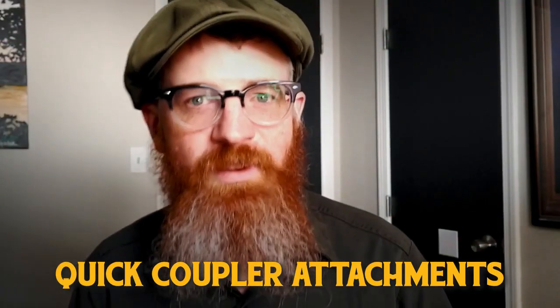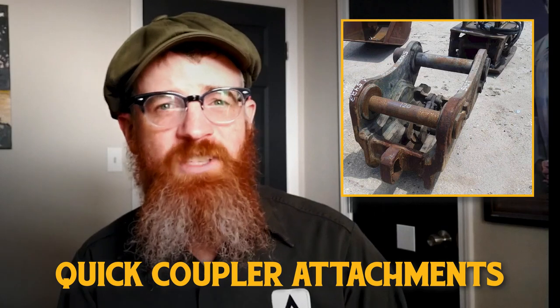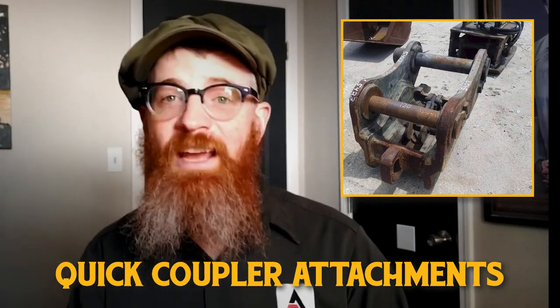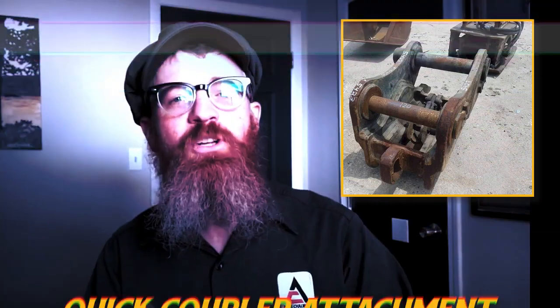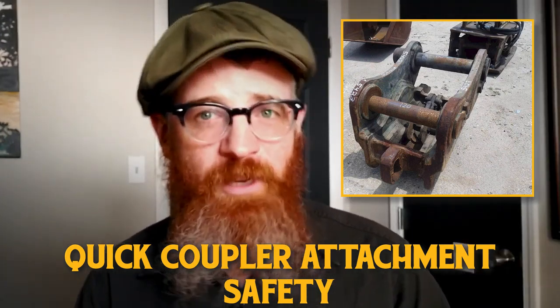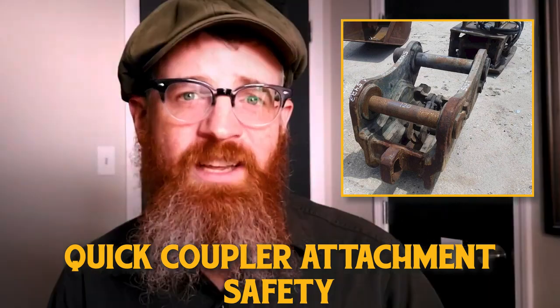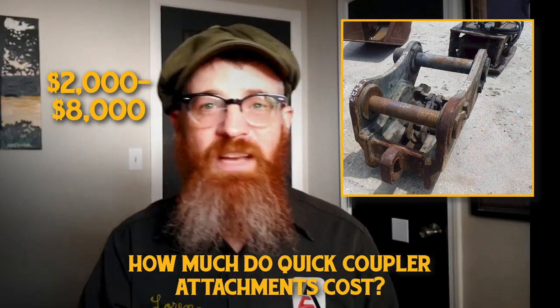Quick coupler attachments for excavators are hydraulic devices that allow operators to quickly and easily attach and detach various attachments as needed, all from within the cab. This allows operators to move between various bucket sizes and other attachments without outside help or slowing the pace of the job. Quick couplers should be used with proper training and extreme caution, as accidental attachment releases can be extremely dangerous. While manual couplers are fairly inexpensive, quick couplers can range between $2,000-$8,000 based on size, condition, and features.